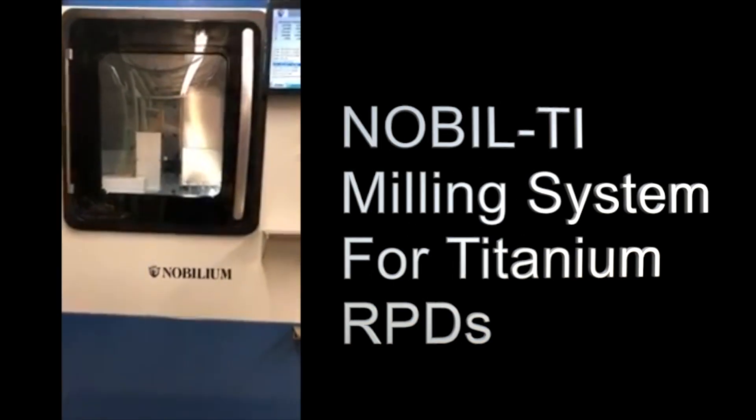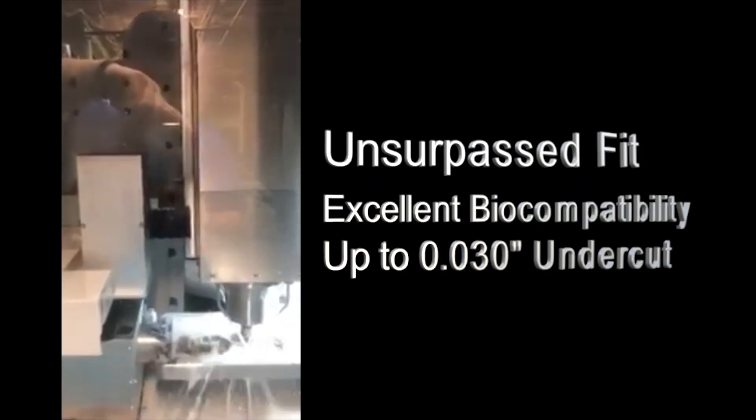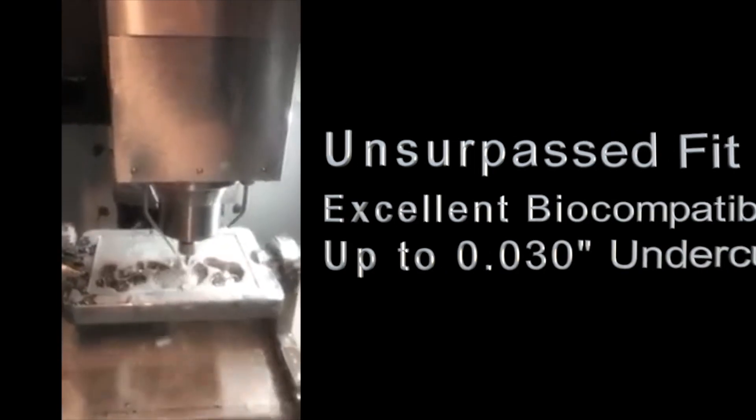Noble Tie Milling System for Titanium Removable Partial Dentures. Results in unsurpassed fit, excellent biocompatibility, and up to 0.30 undercut.